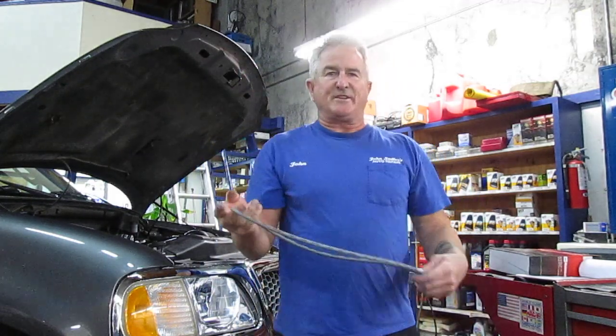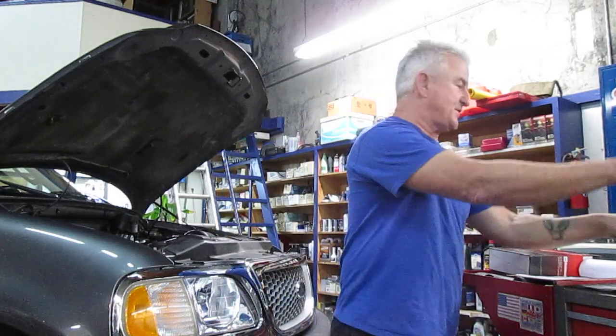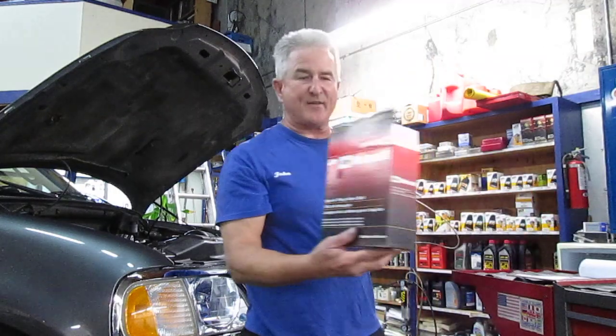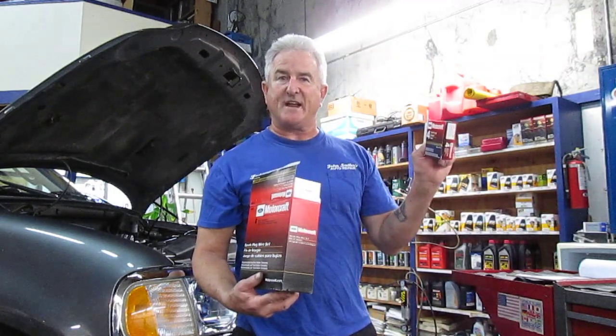So that's a little tip from John Santos — you have to be so careful. When I'm doing this job, just like my other videos, we're using Motorcraft spark plug wires and Motorcraft spark plugs. That way we're not going to have any issues.